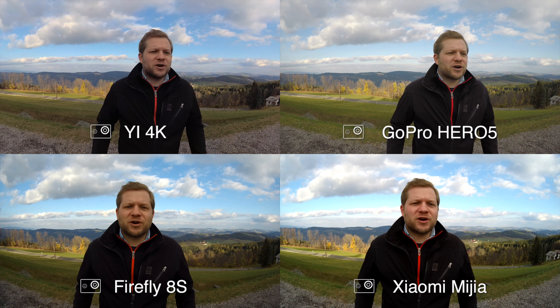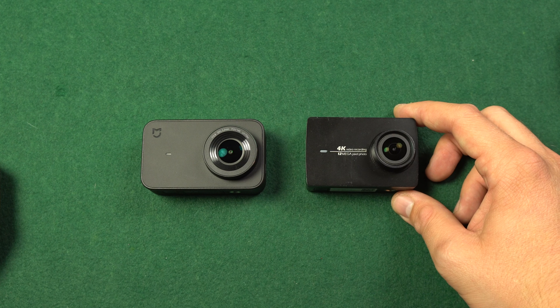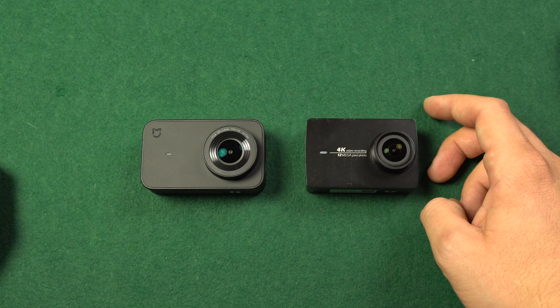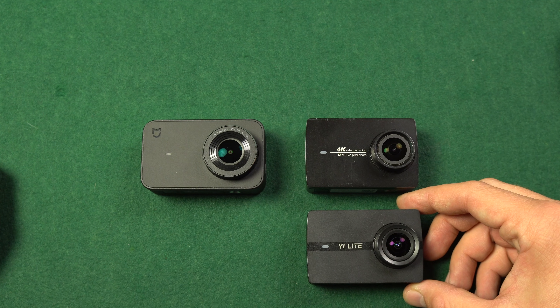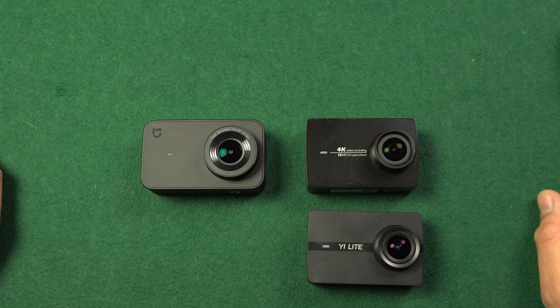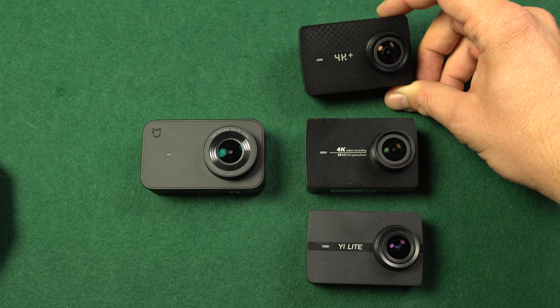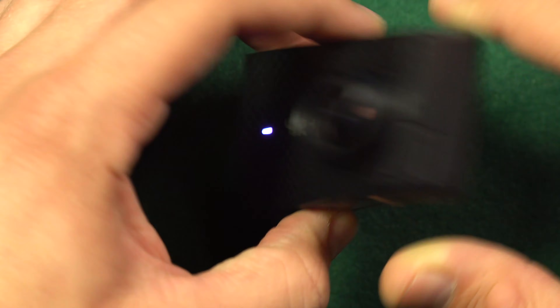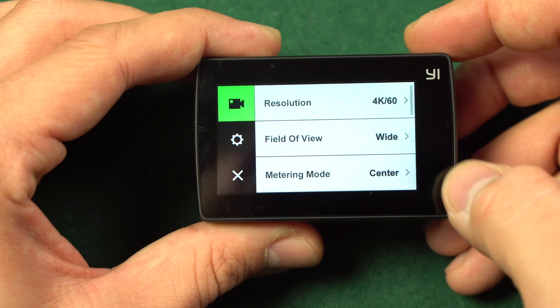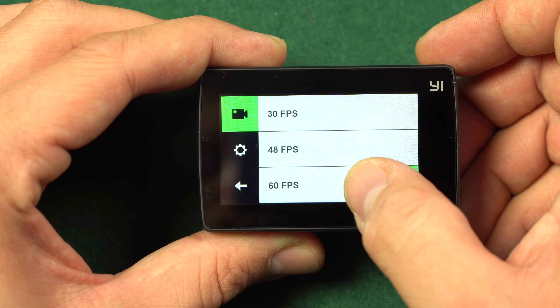Why did I choose those four cameras? The Yi 4K action camera has similar specs compared to Xiaomi Miya — it offers a little more features but is also a little more expensive. Yi Lite has a similar price tag to Xiaomi Miya, but I wanted to do a comparison in 4K and Yi Lite only offers 20 frames per second — I'll do a separate comparison. Yi 4K Plus offers even more features, records 4K at 60fps, and has image stabilization up to 4K at 30fps.